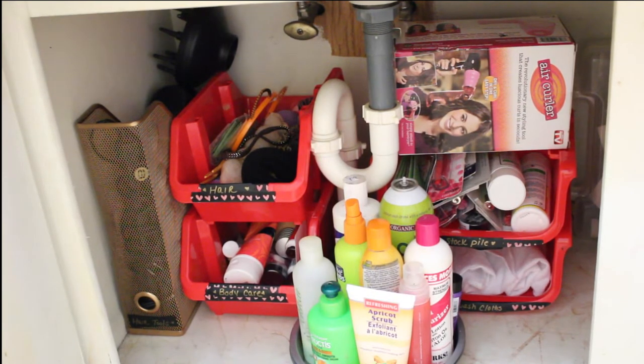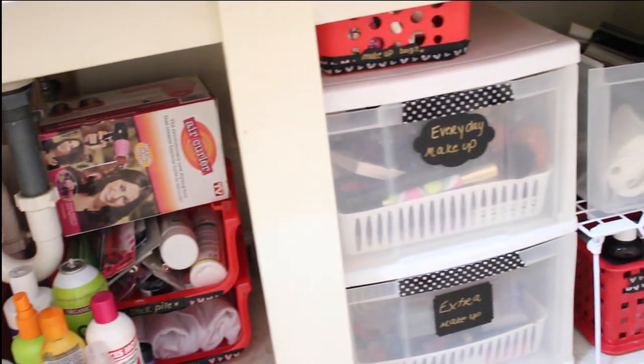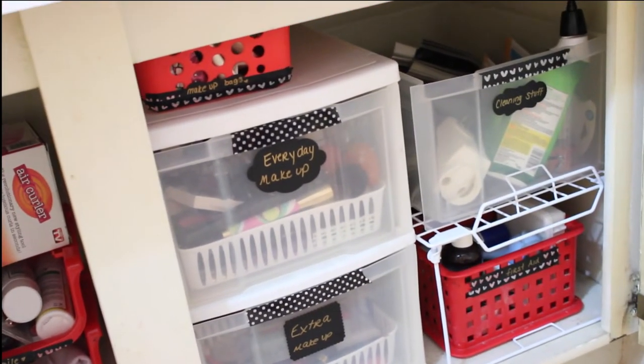This side that I'm going to show you next is the side that I use the most often because it houses my makeup. I wanted to figure out something where I could keep my makeup, still get to it, and have it organized — where it's not really organized but it's not all over the place. So an organized mess.